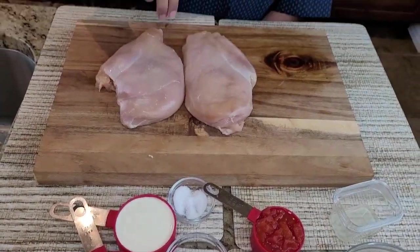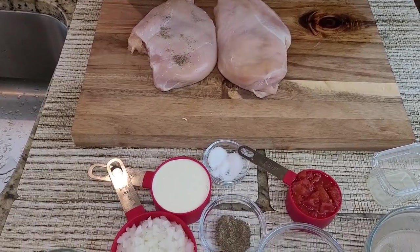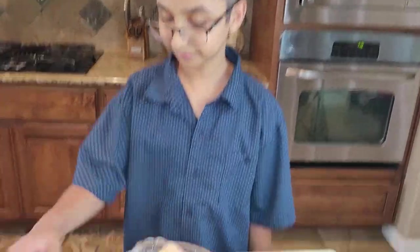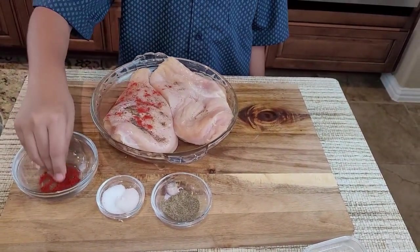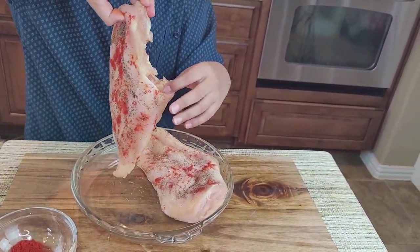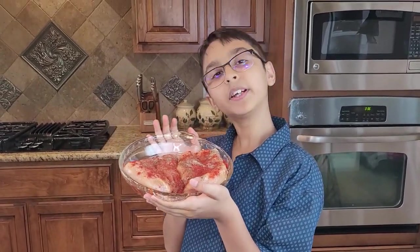The reason why I pounded the chicken is so they can be juicy and yummy — if you don't pound it, it'll come out dry. Now I'm going to season it with some salt and pepper, then sprinkle it with paprika. I'll flip it over and season both sides with paprika, salt, and pepper.